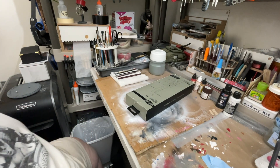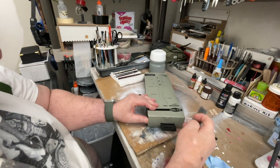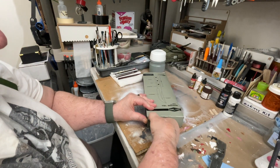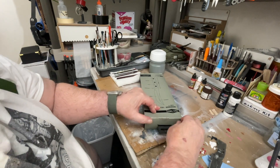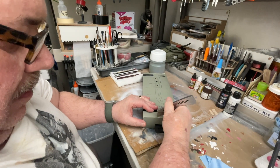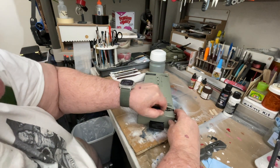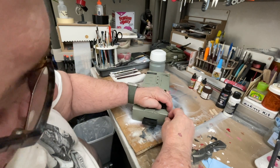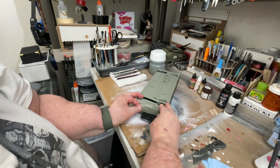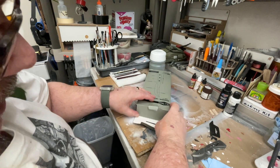I'll put the link below in the comments. Let me see if I can get a knife here to open this up — it's taped. Cut that open. I hate ripping these. They always rip like that.